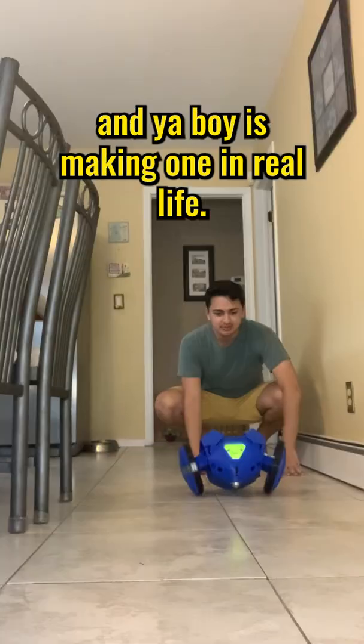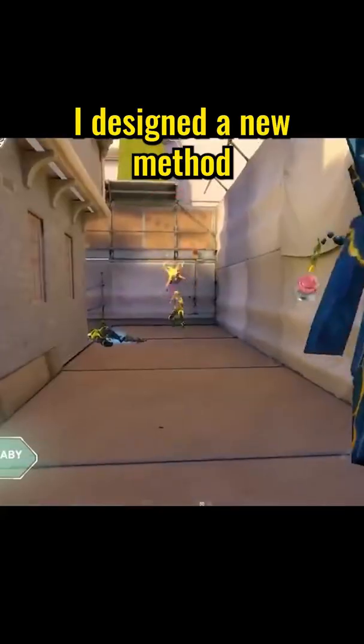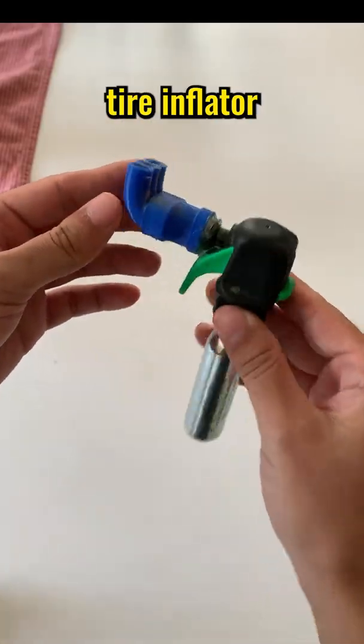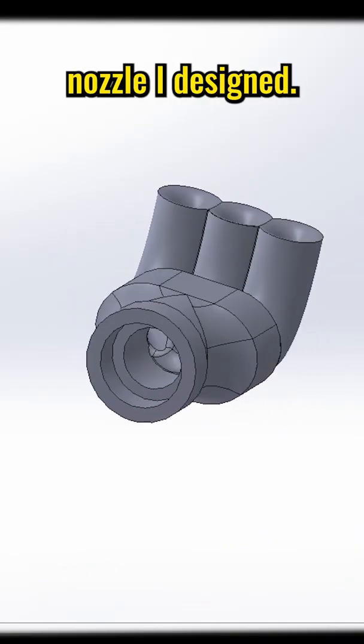This is Raze's Boom Bot from Valorant, and I'm making one in real life. I designed a new method for the color explosion using CO2, a bike tire inflator, and a three-way straw nozzle I designed.